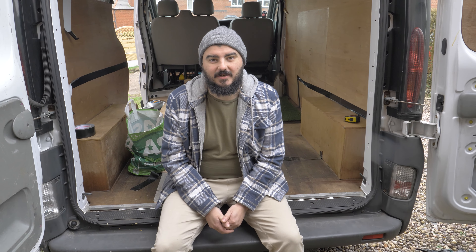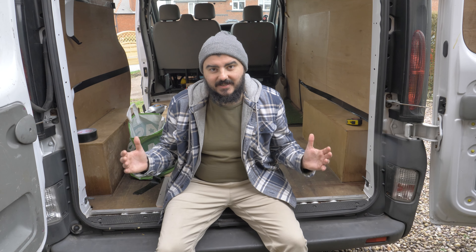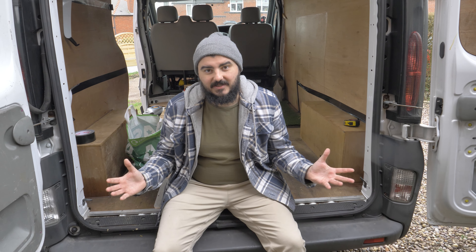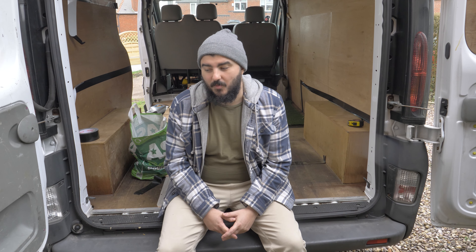Hey everyone and welcome to another video. So today we're actually getting started on this van conversion. We've done all the planning which has taken up quite a lot of time, but it's actually time to start making a move and doing some work.